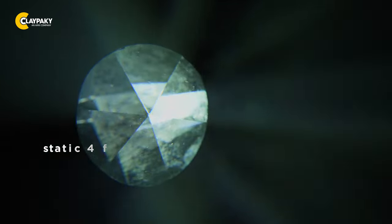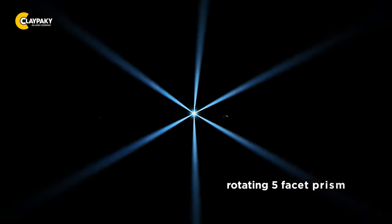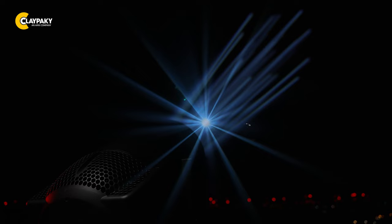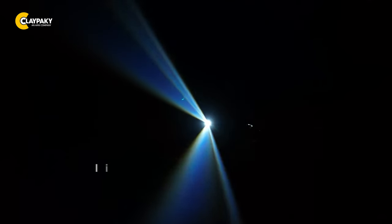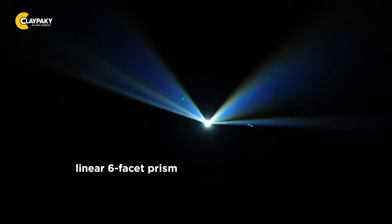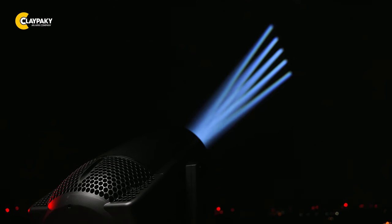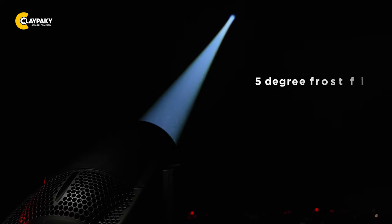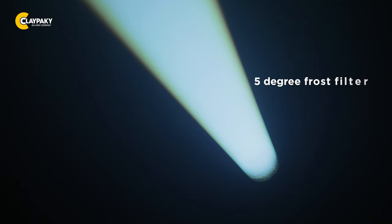You can probably already imagine what happens when you combine the static 4-facet prism with the rotating 5-facet prism. Correct! A breathtaking moonflower effect, but now in a brightness you've never seen before. You also have the option of using a linear 6-facet prism for even more powerful aerial effects. Another great feature is the 5-degree frost filter, which gives the beam a lovely soft edge.